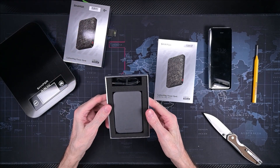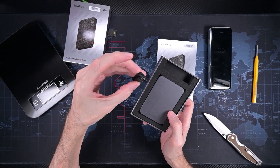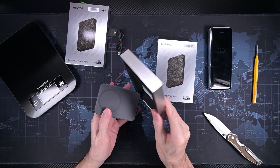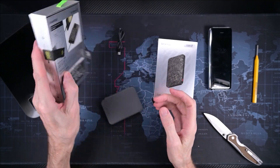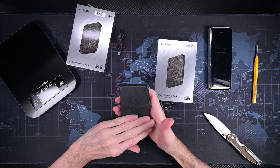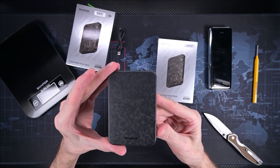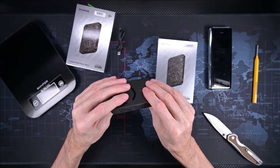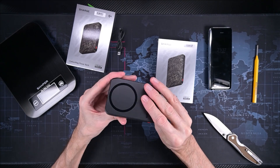The weight feels perfect. It has a USB-C cable included — that's very good. I want to have order on my table. Oh, I really like this material! And it's not thick — 10,000 milliamp and not thick. Actually on the website picture it looks thicker than in real life.